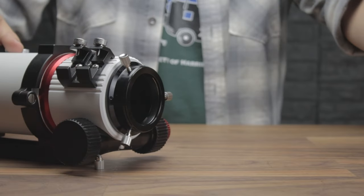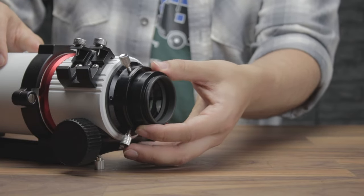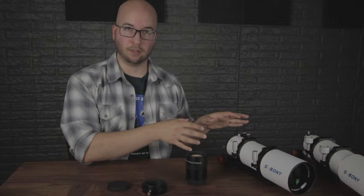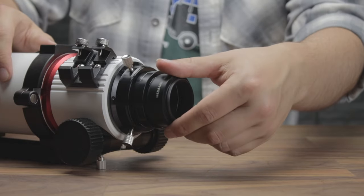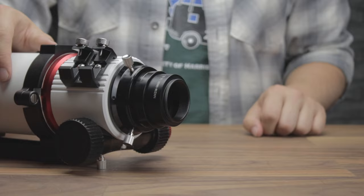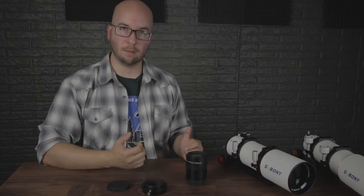There is some good news if you want to skip all that: if you already have the corrector from your 503 ADED, you can use that with the 550. The back focus needs a little adjustment because you're going from 560 to 480, but it flattens the field and reduces the focal ratio, changing this from f/6 to f/4.8 — making it that much faster and easier to capture faint nebulae.